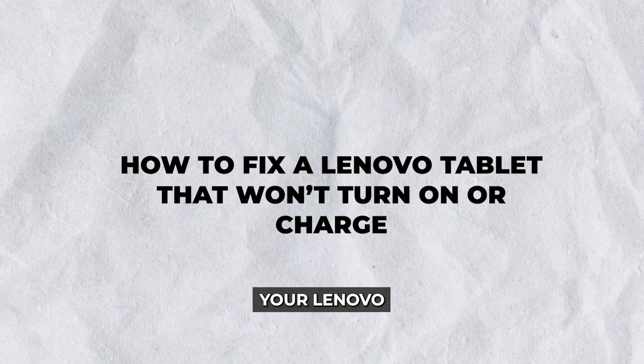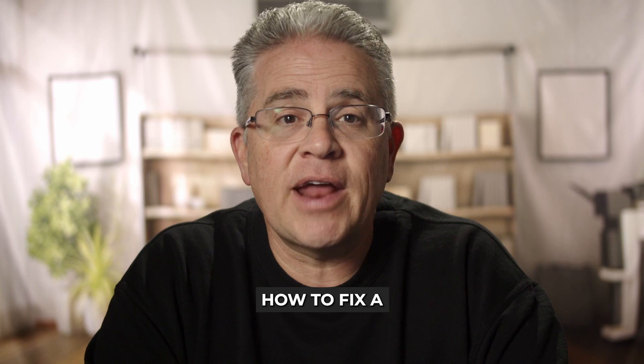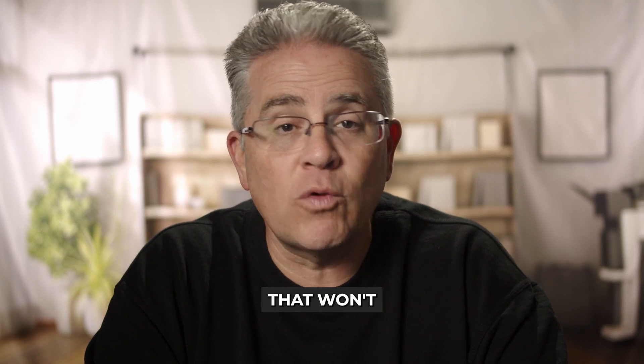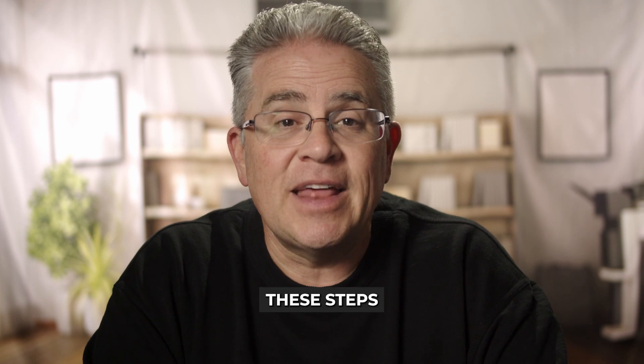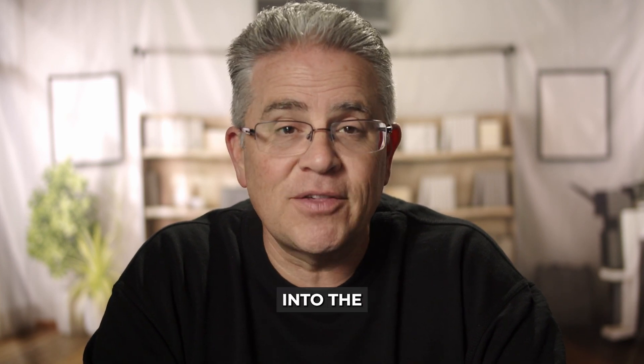Hey there! Frustrated because your Lenovo tablet won't turn on or charge? This week we've got a comprehensive guide on how to fix a Lenovo tablet that won't turn on or charge. Whether it's a minor glitch or a more significant issue, these steps will help you get your device back up and running. Let's dive into the solution.